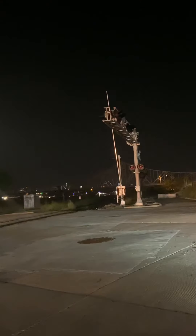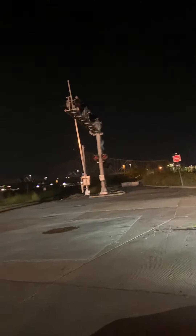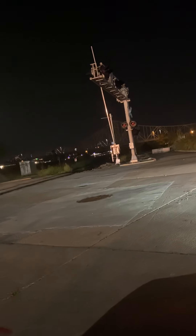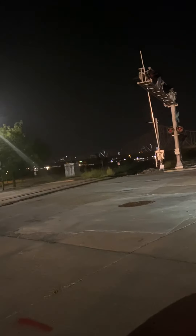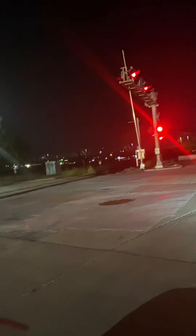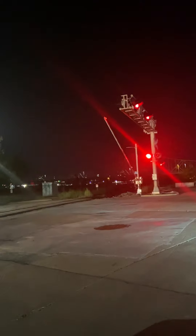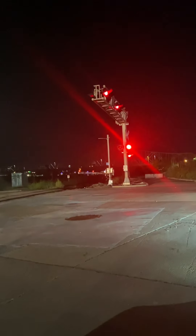I think they're about to go and start the train again. I think they're about to start moving. But the crossings here, they don't want to turn on. At least not yet. I don't know why they stopped, but okay. They're probably just testing their brakes.